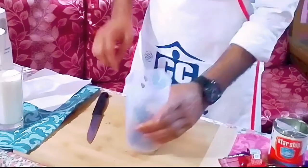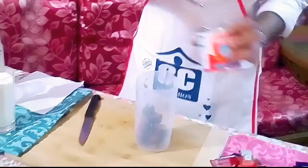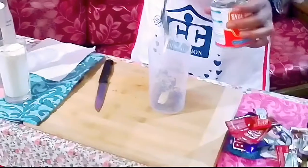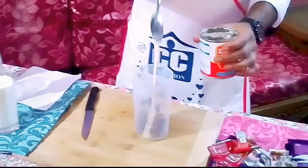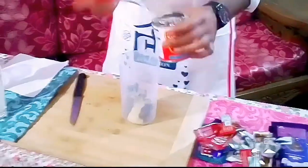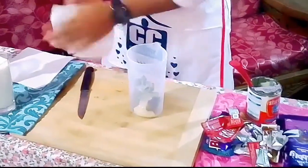Then I am going to use the condensed milk, two-spoon oil, and some sweetener like this. I should have my cocoa in it. Then I add the liquid milk.